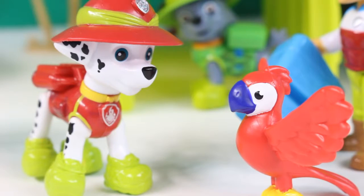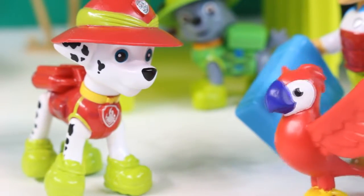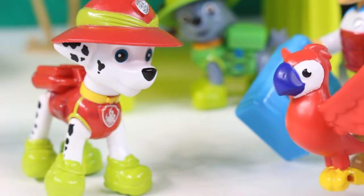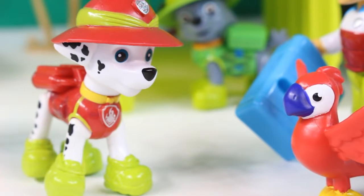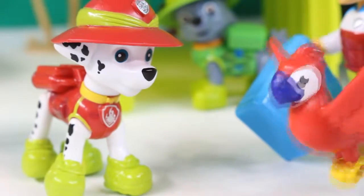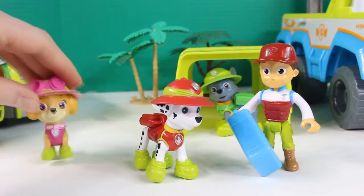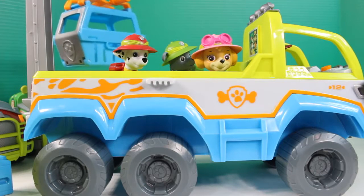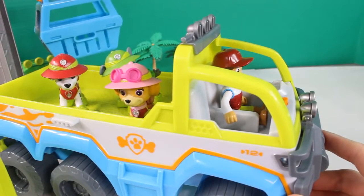Look, it's a parrot! Hello, little parrot. Blue jaguar in trouble! What was that? A blue jaguar is in trouble? Trapped. Follow me. This sounds like a job for the Paw Patrol — Paw Patrol to the rescue! Let's get in our Paw Terrain vehicle, pups. Good thing we have this awesome Paw Terrain vehicle. Let's go rescue that blue jaguar!